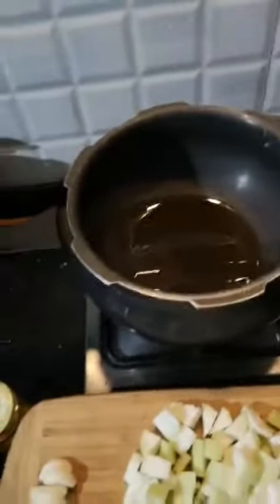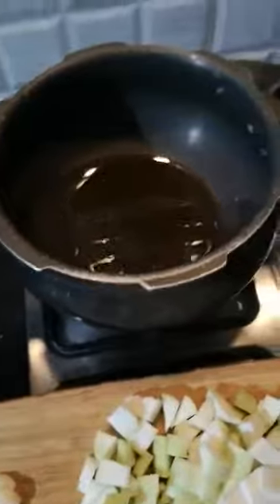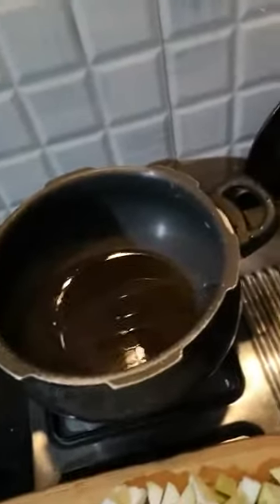Today we will make a doodhi or bottle gourd dish to eat with chapati or rice. This is a very simple dish with very little oil — you can see I have put it in the cooker. This is for those who should not eat too much oil and spices every day, because it creates acidity, and too much oil is the culprit of many things.